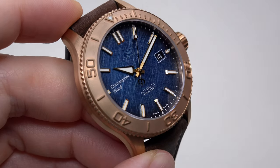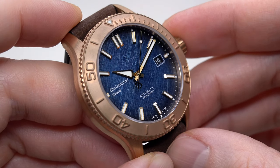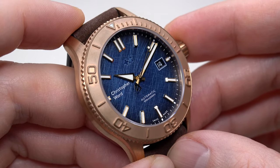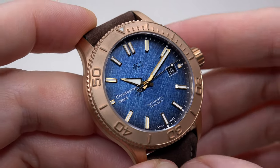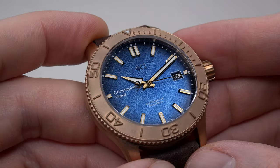The watch is water resistant up to 600 meters or 1,800 feet. You can definitely go anywhere in the ocean.